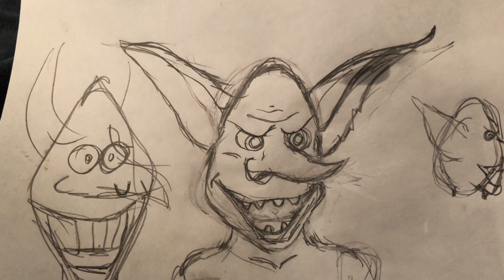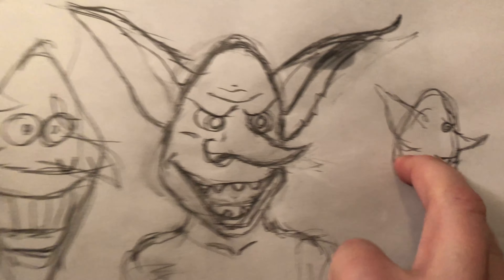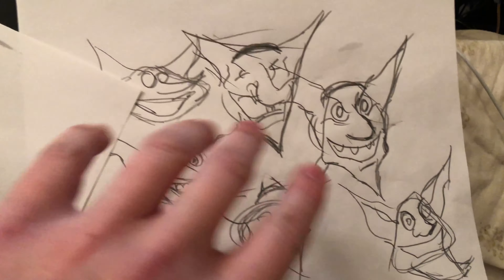It turned out okay, and then I did the side view, and then I'm working on the size and shape of the skull. I'm just going to keep sketching until I find stuff I like.